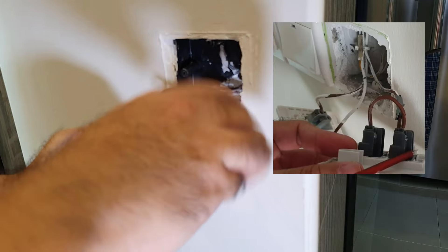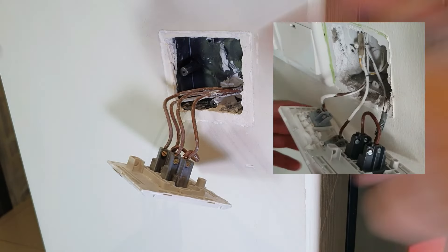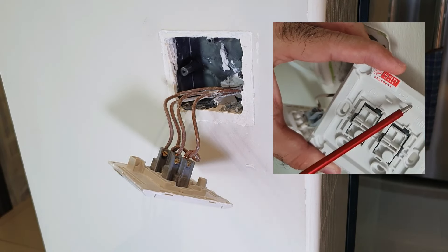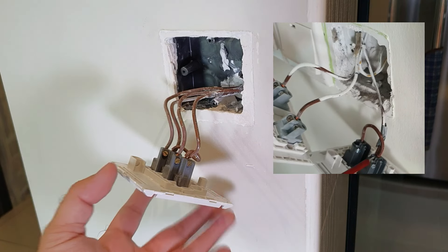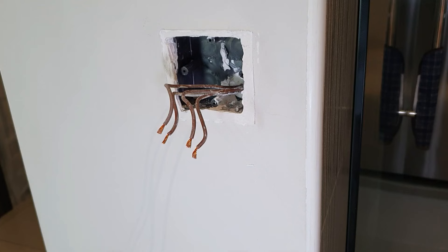In my previous video, I demonstrated how to copy and paste the wires — take the new switch and A goes to A, B goes to B. But just in case you mess up every wire and you do not know which wire goes where, I'll teach you in this video how to identify the wires and connect the right wire to the right switch.